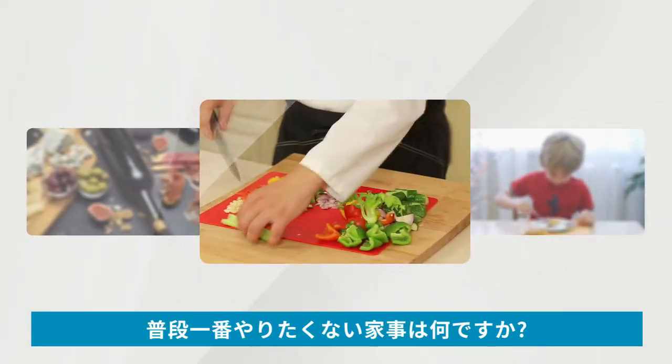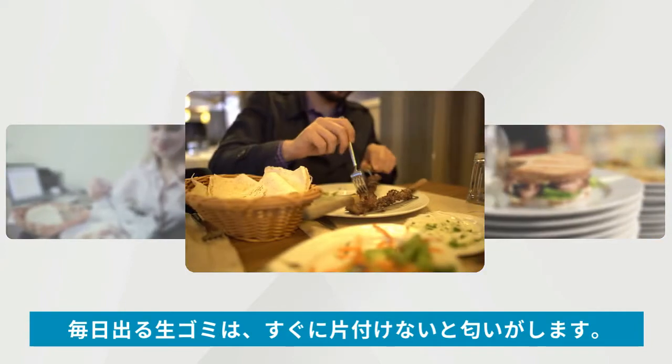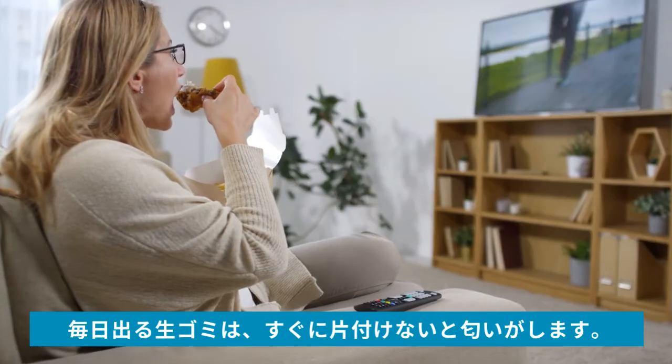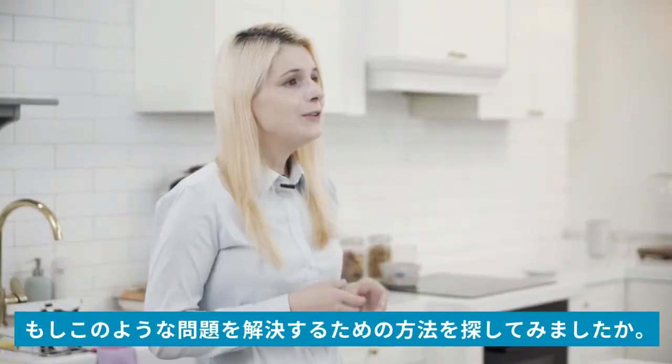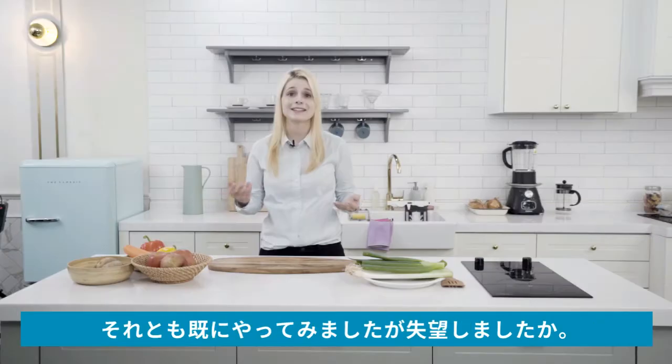Which household chore is the most unpleasant and troublesome for you? Is it dealing with food scraps perhaps? Food scraps pile up every day and if you don't clean them immediately they start to stink. Sometimes cleaning your food waste can be incredibly annoying. Have you tried to resolve this problem only to be left with disappointment and dissatisfaction?